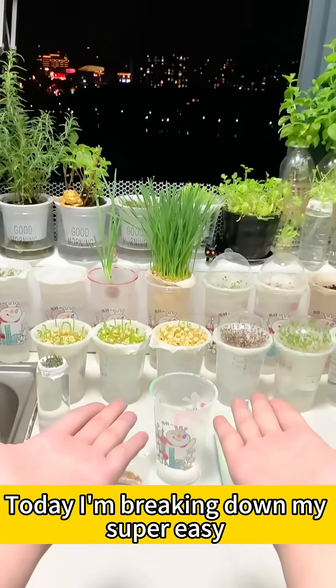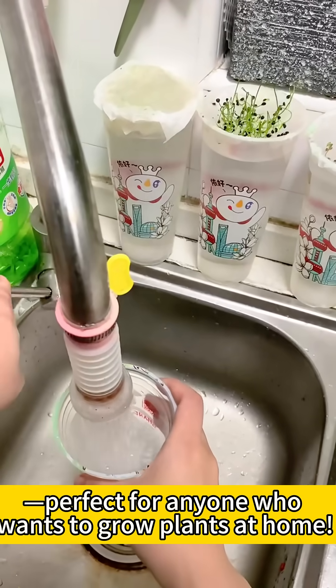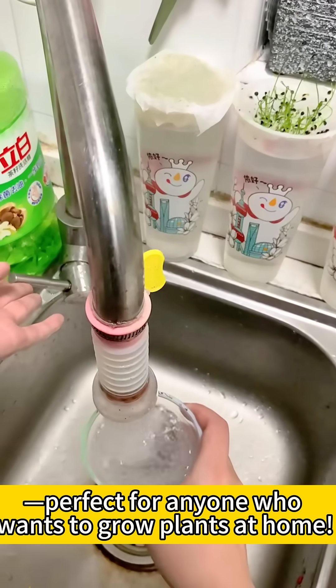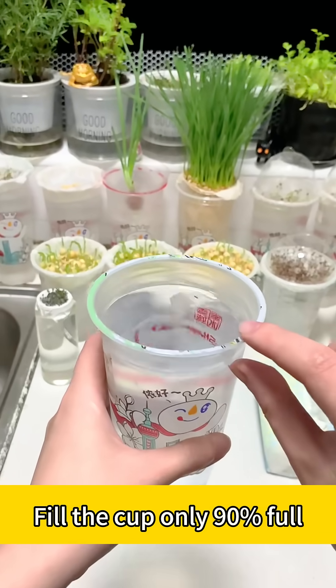Hey guys, today I'm breaking down my super easy hydroponics tutorial using a bubble tea cup, perfect for anyone who wants to grow plants at home. First, let's start with water — fill the cup only 90% full, right up to this line here.